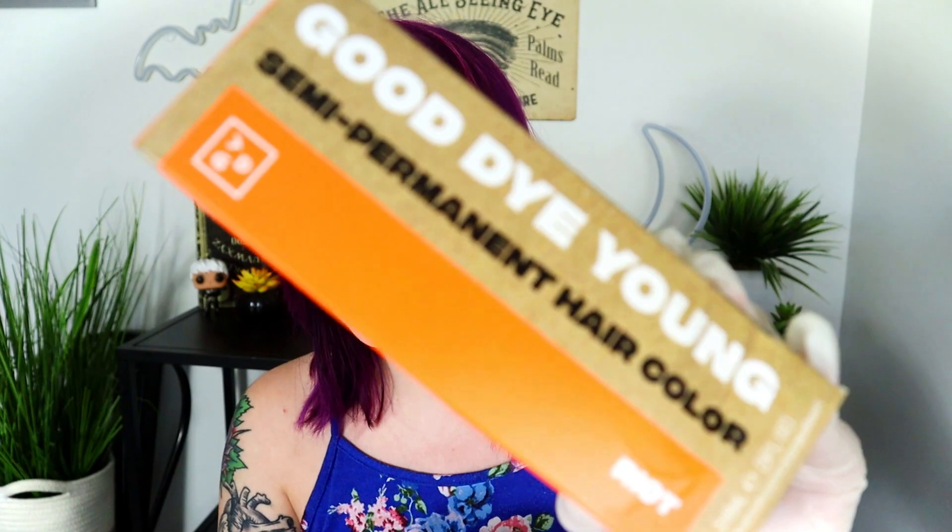I've been planning to do this for like a week now but they finally got a restock of the dye I wanted to use. Today we are going to be trying the Good Dye Young hair dye from Hayley Williams from Paramore, and this is the shade Riot because I want orange hair for spooky season.